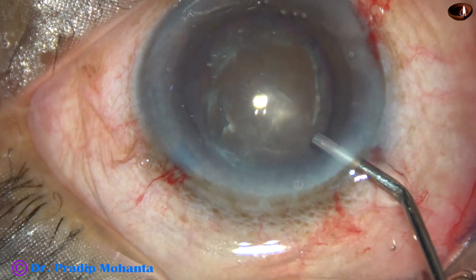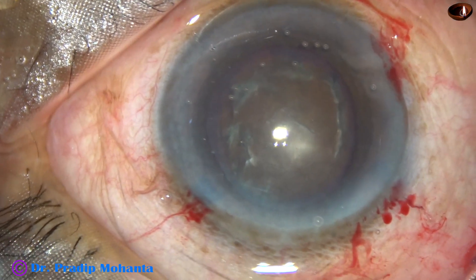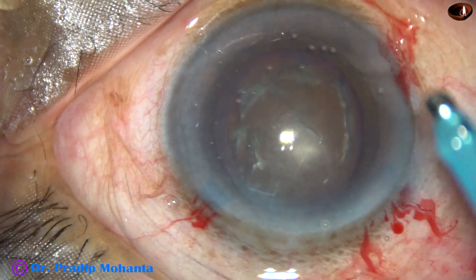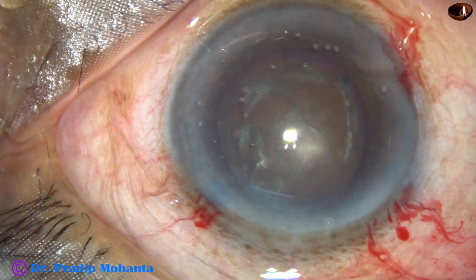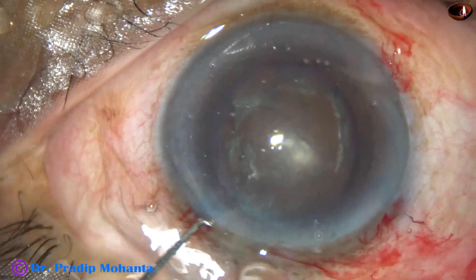Now let us observe submarine chop. The machine being used is Oertli Catarix 3. This technique can be tried with any machine.